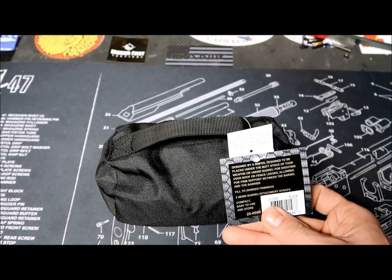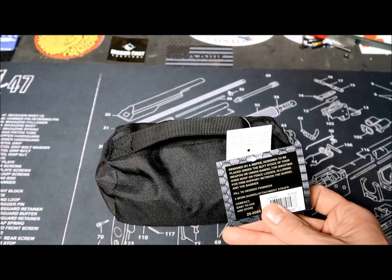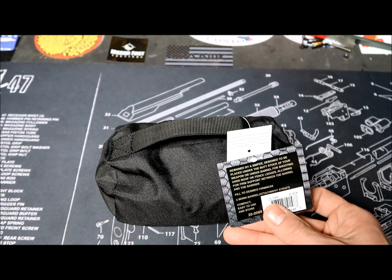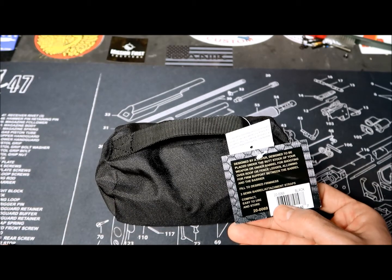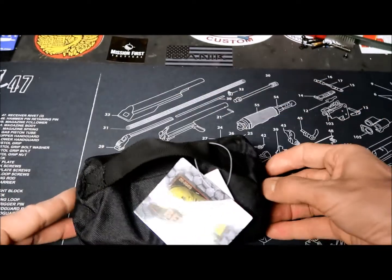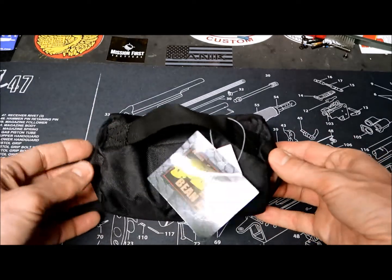It has been designed by a sniper, designed to be placed under the butt stock and under the barrel of the gun. It can also be used over a roof or a fence ledge, allowing you to have a firm support between the barrel and a barrier. It has three attachment points — here, down here, and another one on the back.